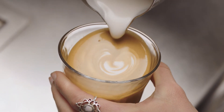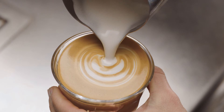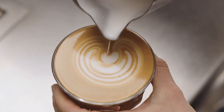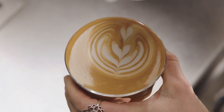Then bring the tip of the jug close to the surface of the milk, almost touching it. At this point, a white dot will start to appear. Pause, then pour again, very close to the surface. Repeat two to three more times, creating arcs. Then pour through the arcs, lifting the jug to finish.